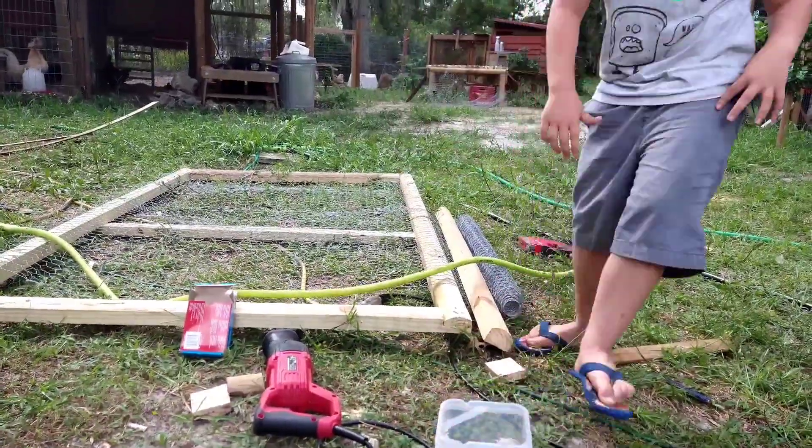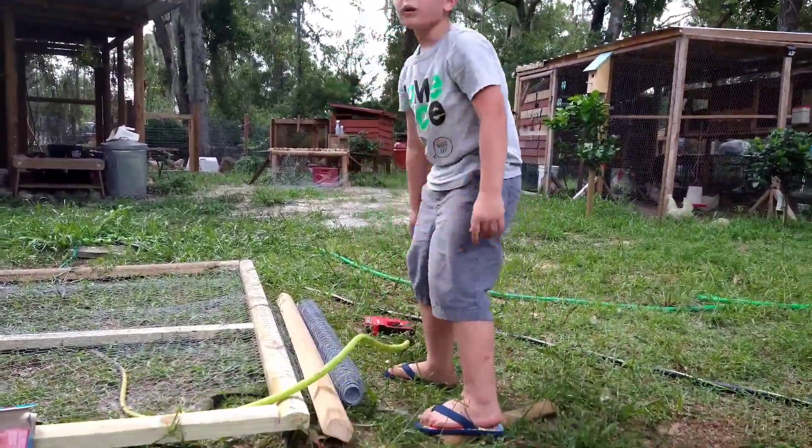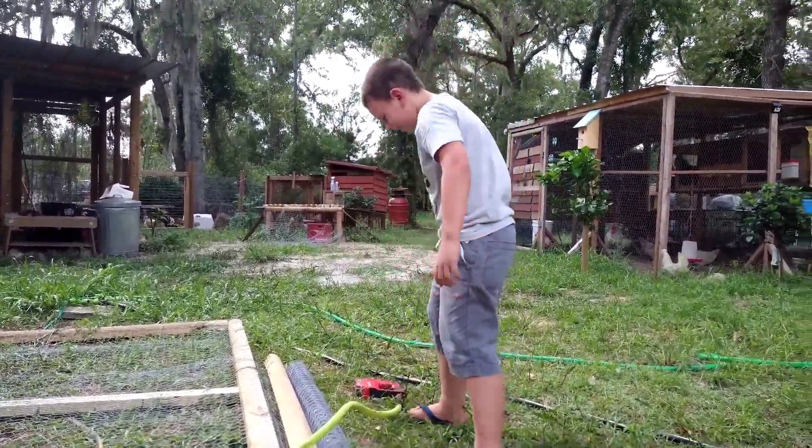How many mistakes do you make whenever you're building coops? Quite a bit. Are you recording me? Yup. Oh my god.